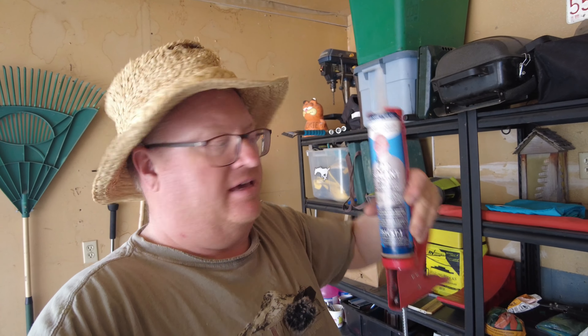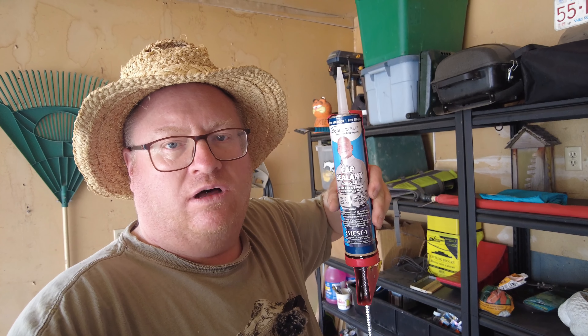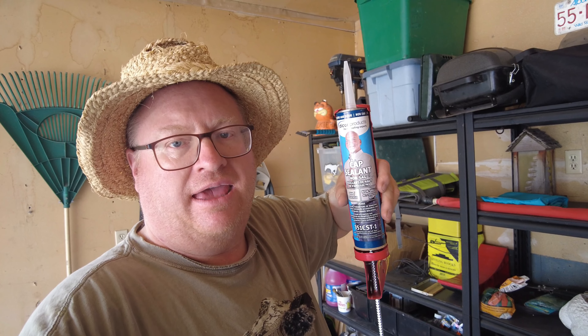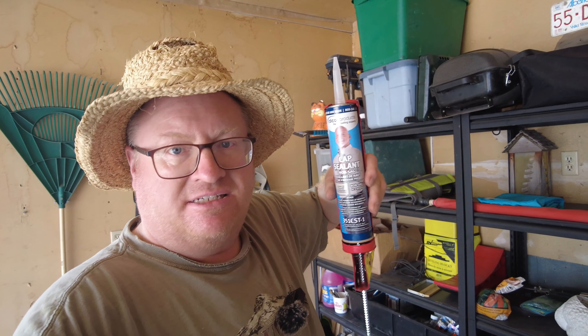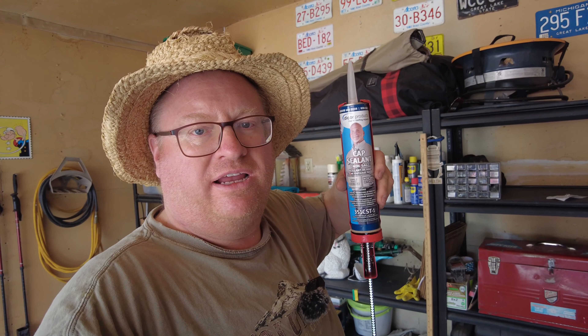Emily's doing some polishing on that cap vent to clean it up a little bit. We're using the Dicor cap sealant — this is specifically designed for sidewall doors, windows, and vents. This is not the self-leveling stuff you use on the roof; this is specifically designed for the sides. Never tried this product before, not a sponsor, but we're going to give it a shot.